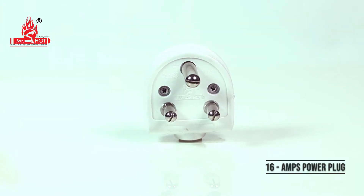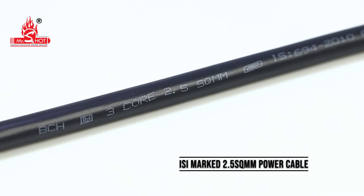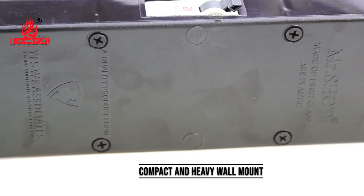16 amps power plug, ISI marked 2.5 square mm power cable, 16 amps miniature circuit breaker. Compact and heavy wall mount.